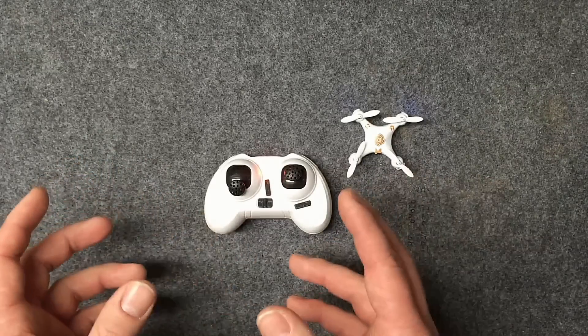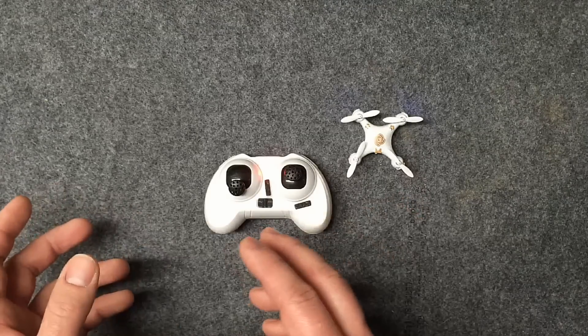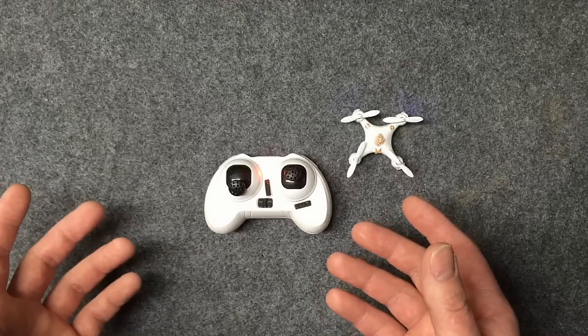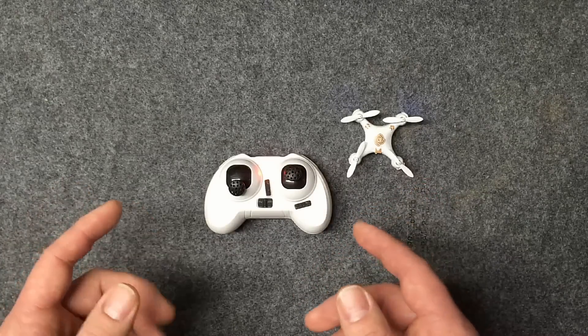Even if you're not having those symptoms of unstable flight or inability to take off straight, just about every couple of times you go out to fly, just do it real quick. It doesn't take that long and you'll have the most enjoyable flight experience possible. Hopefully this helps!